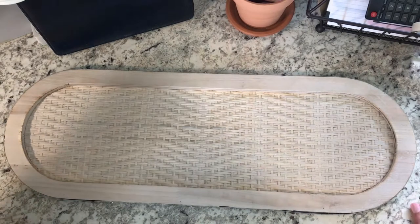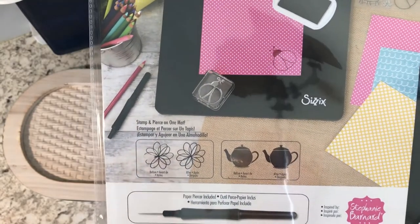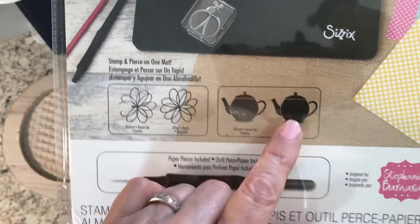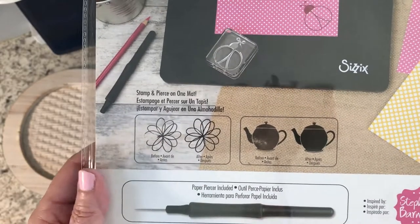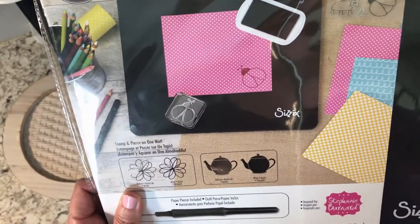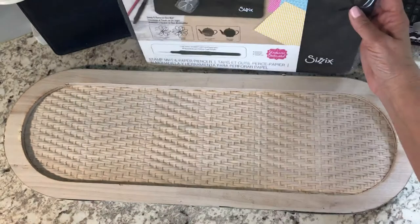The second thing — I went ahead and found some things for my stamping. This is called the Sizzix Stamper's Secret Weapon, and this is great because when you're stamping things and not getting enough pressure on a hard surface, you're not getting the full effect. Using this, because it has a little bit of give, you can get more of the ink on whatever you're stamping. It also comes with a piercer, and if you're cutting things with a die and you have little pieces to weed out, this is self-healing and you can lay it on here to make it easier to get those pieces out.